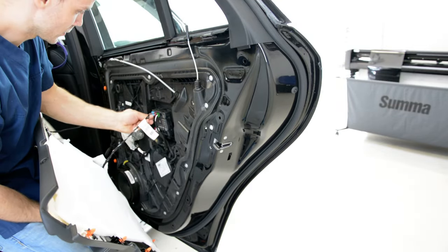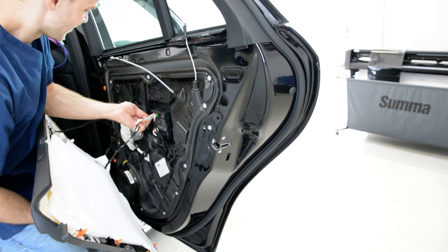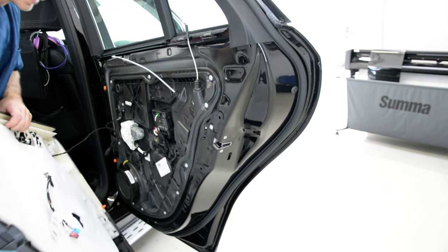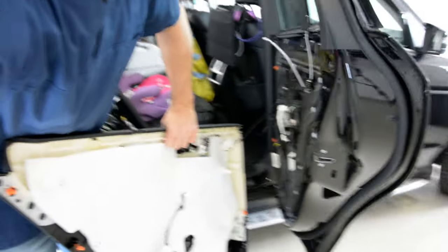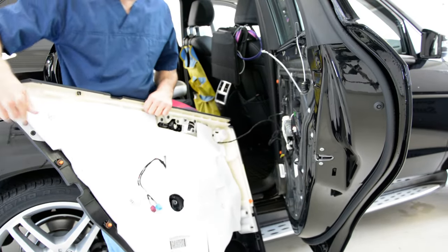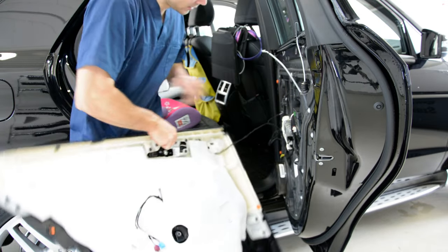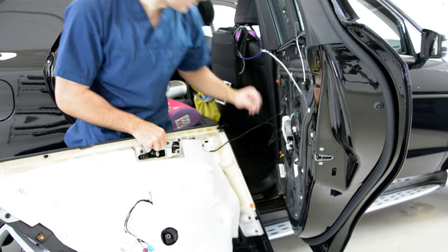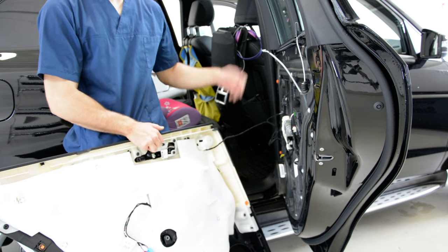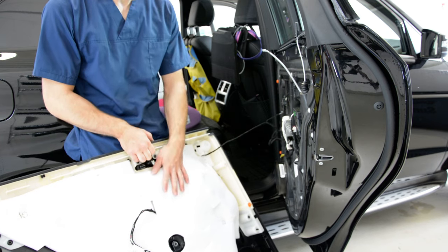Disconnect the cable to show you the clips. You have one, two, three, four, five, six, seven — you will have eight here, and another one is here on the door. One from the top is broken — you must replace this because you will have a noise in your car when you drive.